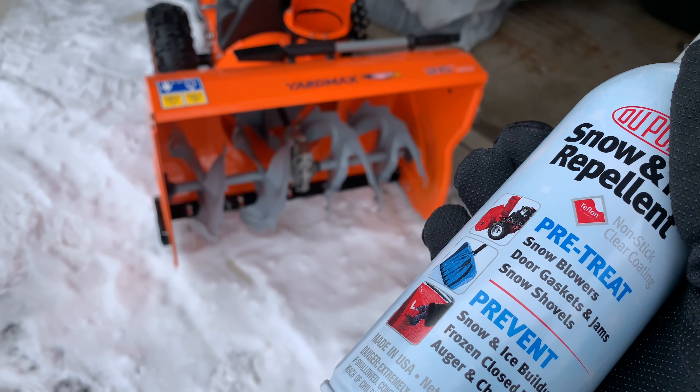Let's apply this thing. Couldn't be easier to apply — it goes on just like a spray. It's pretty thick; it doesn't come out really fast like brake cleaner, it just kind of comes out like that. Pretty easy to coat everything. Tried to get both sides of the auger blades and a good once-over on everything. Seems to be quite a bit left in the can, so you can do some reapplications throughout the season.